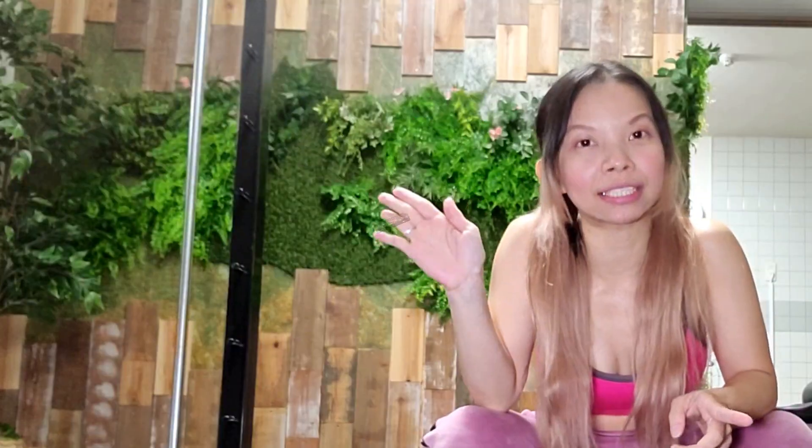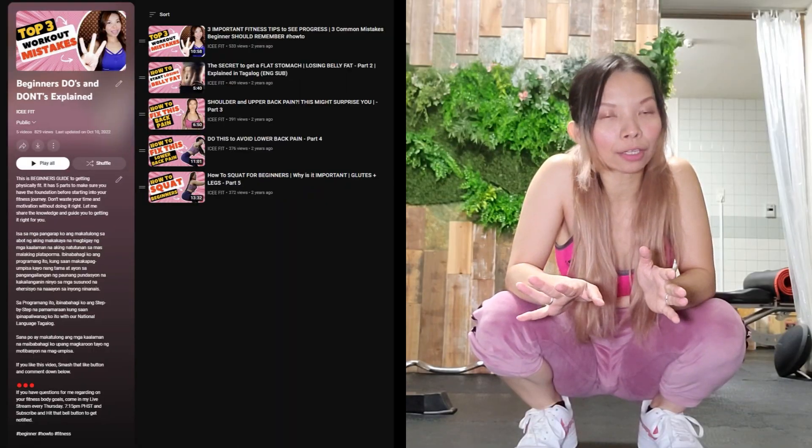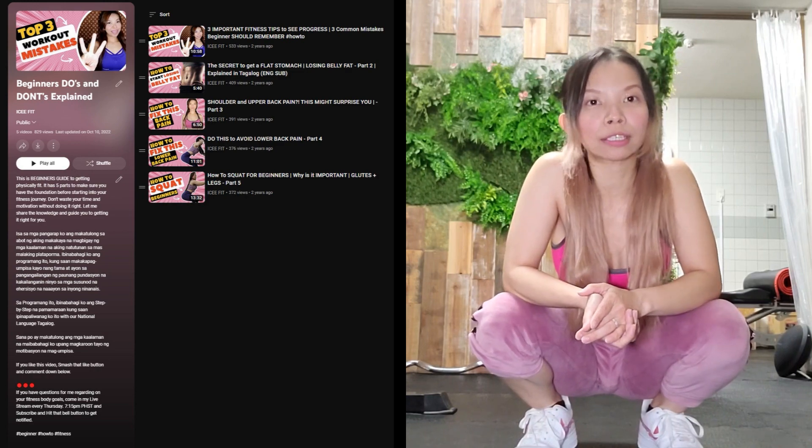This is definitely a special shout out to Indai Mama Vlog. I hope you do the proper form for this one because it's very, very important. If you are not yet educated enough on proper form, please do check out my playlist — it's all in there. Practice your proper form and get to know your body.